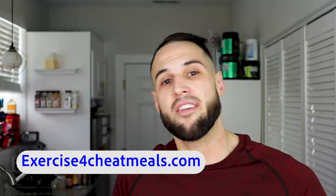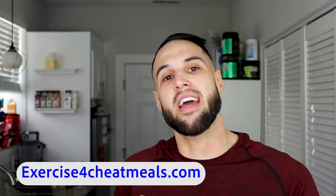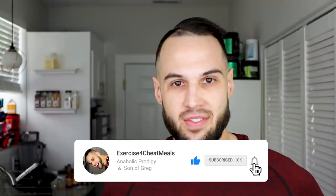My name is Nick and I have my master's in exercise physiology and I'm an online fitness coach. On YouTube, I make original recipes and I also give fitness advice. So if you're into that kind of thing, subscribe to the channel and like this video.